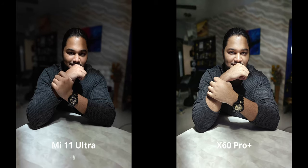Up until now things have been pretty close in terms of portraits. 2x optical zoom obviously puts the X60 at an advantage, and with night mode portraits as well, I think it's pretty obvious that the X60 is going to get an overall win — in portraits, that is.